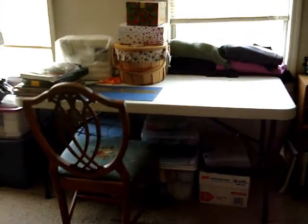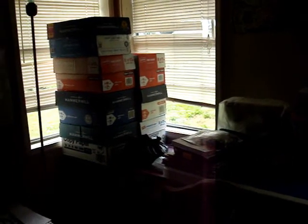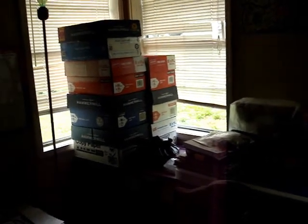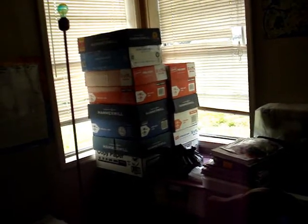All right, so here we are in my craft room. This is Young 40 Mom, by the way. Over to the left, by the windows, you will see I have several paper boxes that have plarn pieces in them.